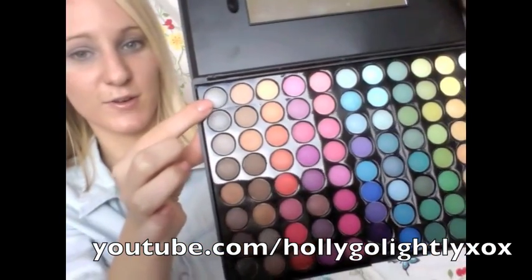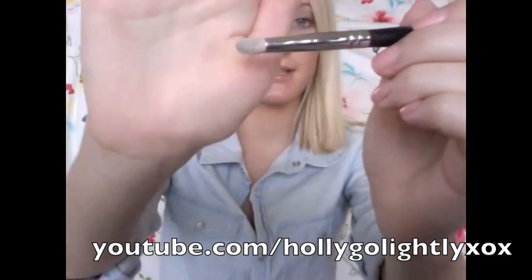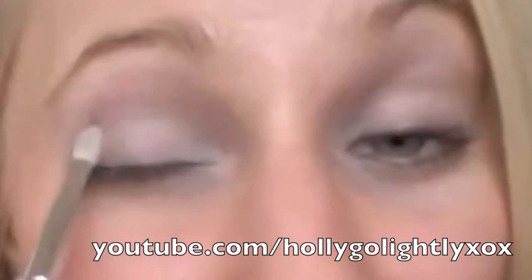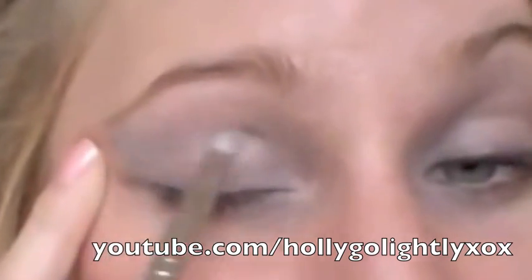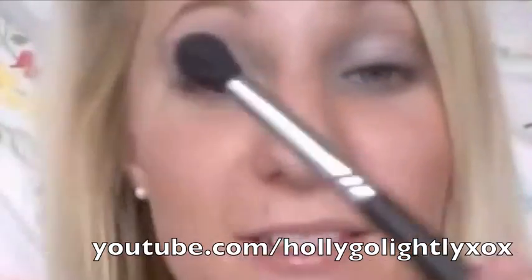Using the top left hand corner silver eyeshadow and just a small dome dense brush, I'm going to apply this colour into the crease line and over half the eyelid, just tapping the colour in. Once that colour is in, we're going to grab our big fluffy dome brush again and just blend this out.